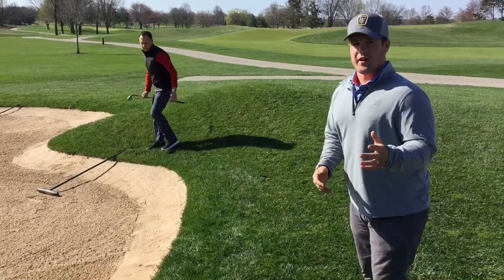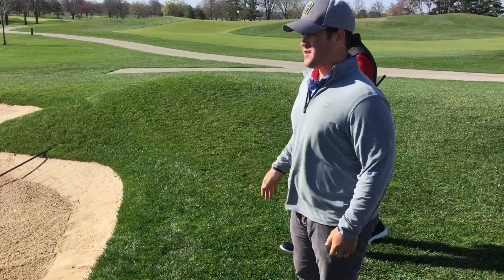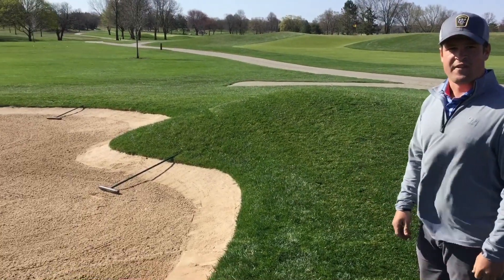What Vince is going to do is put the bunker rake on the opposite side of the green, with the handle on the edge, and the bunker is good to go for the next group.